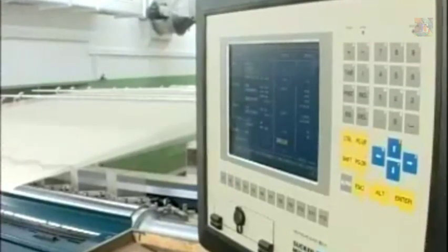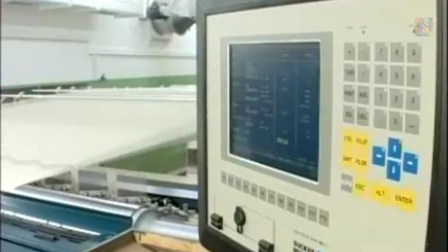Process parameters such as winding speed and tension, moisture content, creel tension, drying temperature, and size add-on can be controlled at the control panel located at the front end of the machine.